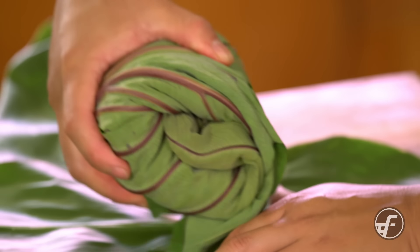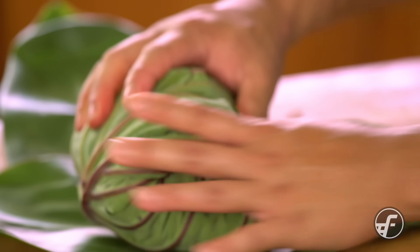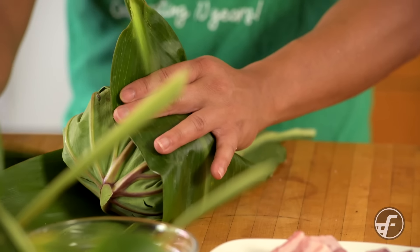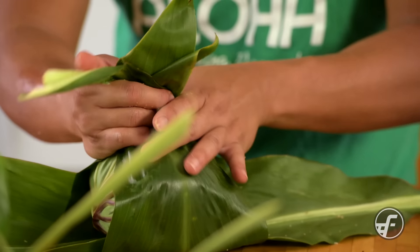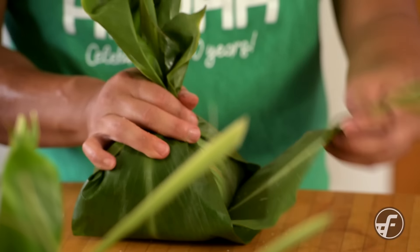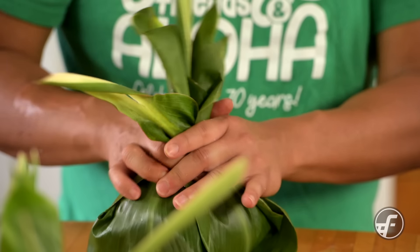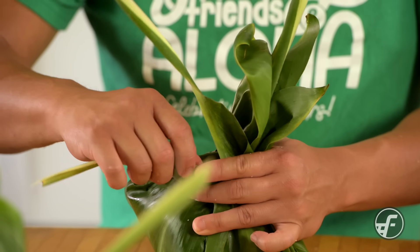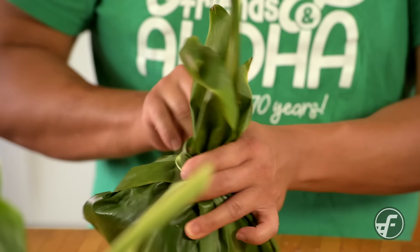If you're not in Hawaii or don't have access to ti leaves, one thing I hear works well is using collard greens, because they're thick and you can get a similar result. We're gonna take the end of the ti leaf — the stem — wrap it around, and tie it into a nice tight bundle.